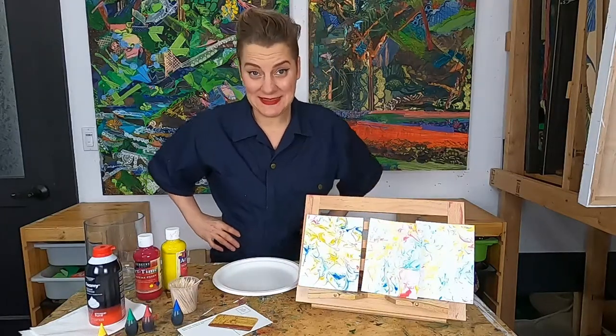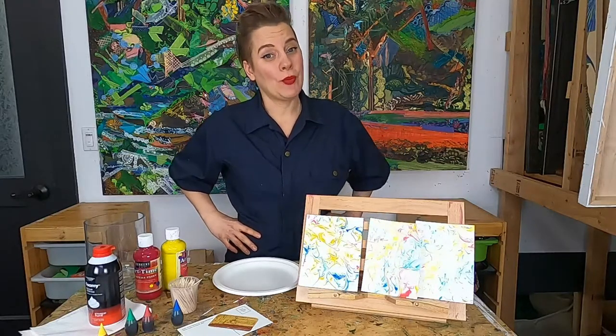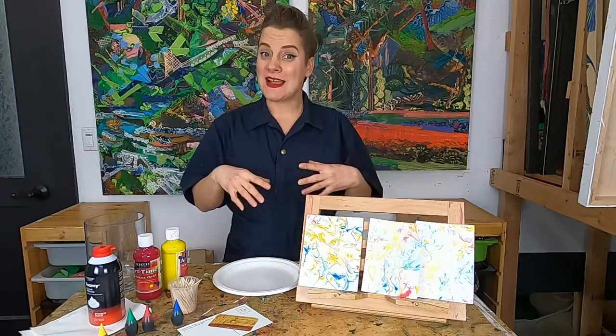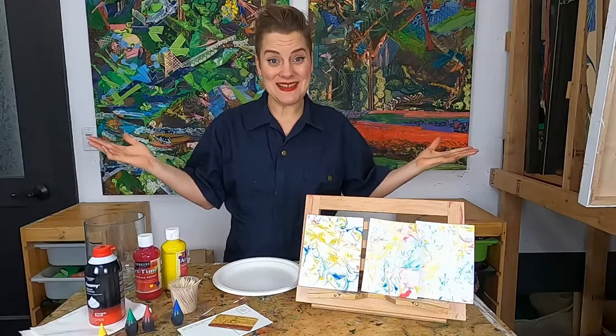Process-based paintings — you might have learned about these if you've been watching my classes — but if you haven't: process-based artwork is where the actual process or the system of making your artwork is more important than the final piece.